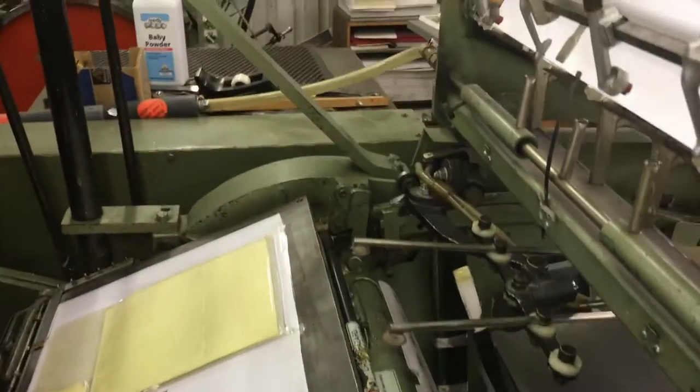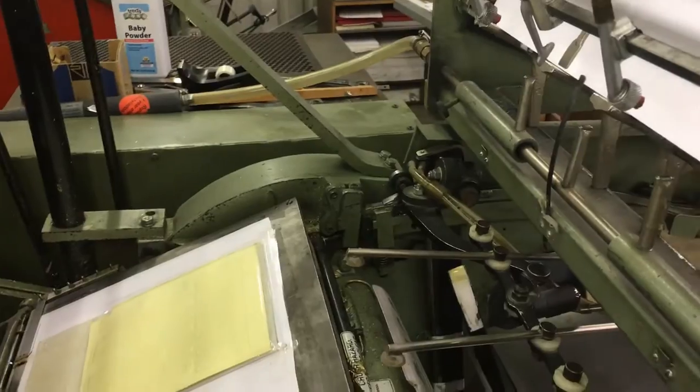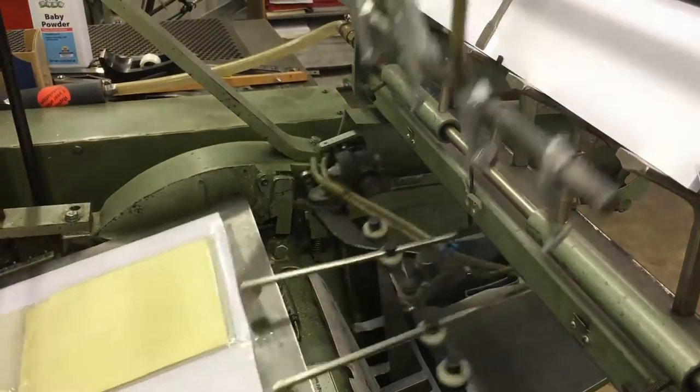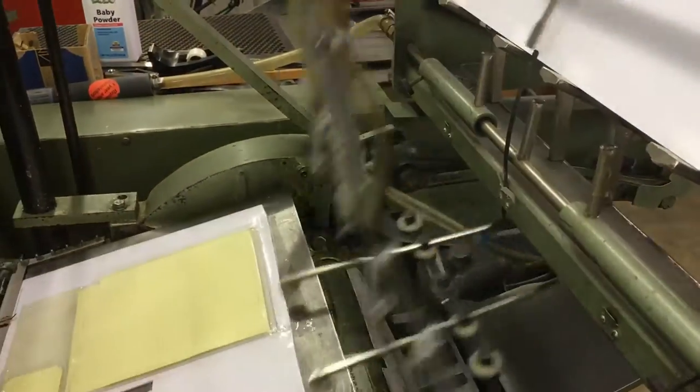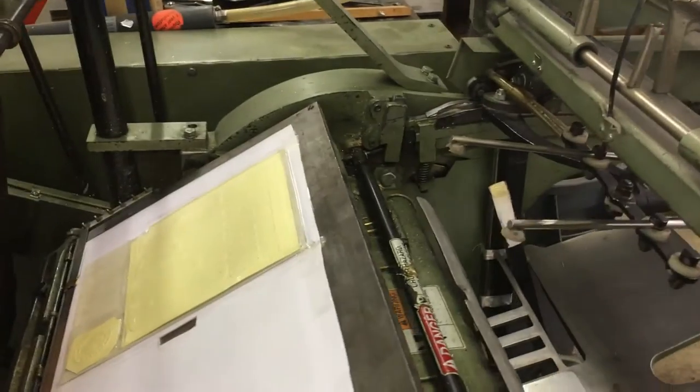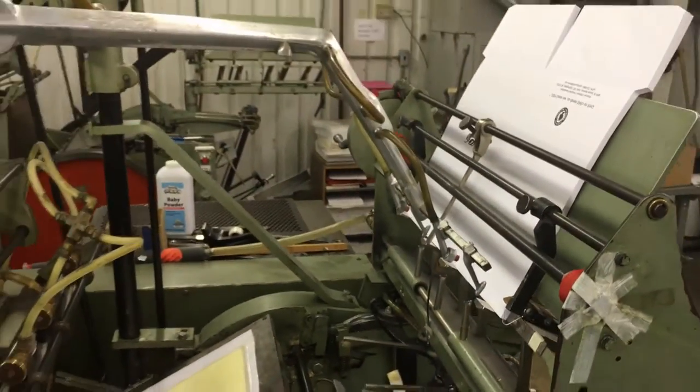Watch it. Yeah buddy, that's how you run a pocket folder on a Kluge.